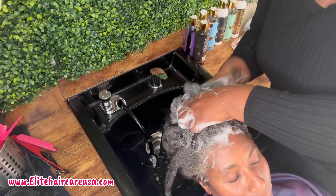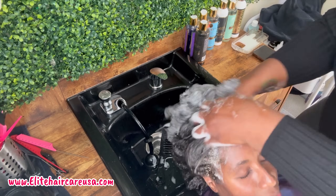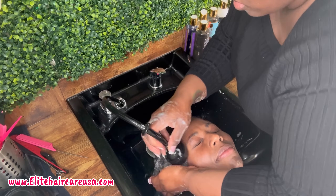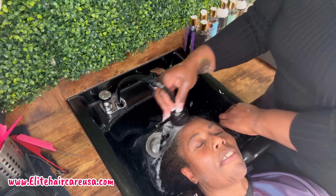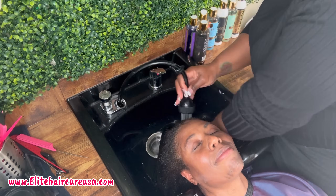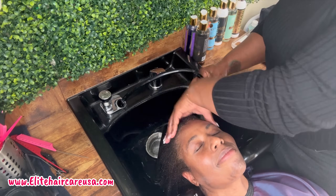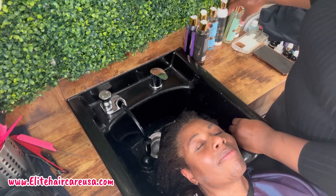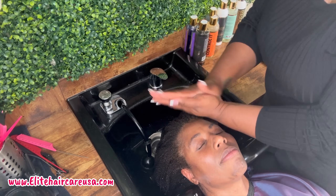To start off the process, I did use our Elite Clarify, which is our Charcoal Detox Shampoo. This is a sulfate-free, gentle cleansing shampoo, and you do want to make sure, especially for my low porosity 4C people, that you really cleanse that hair and that scalp at the beginning. Because 4C hair is definitely known to hide dirt and trap it in the crevices, because the curl pattern is more of a zigzag rather than a coil, and the zigzags stack right on top of each other.